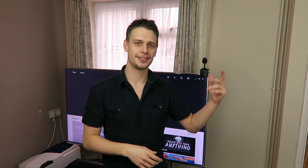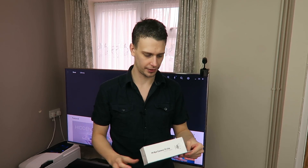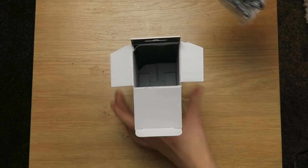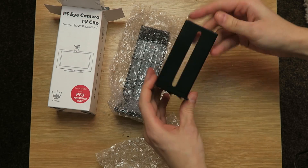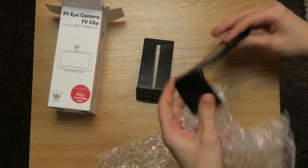If you weren't one of the seven people who purchased the PlayStation Move back in the day, that's okay. They can still be had on Amazon for pretty much next to nothing. I picked this one up for around $3.99. So any third-party PlayStation Move TV clip mount should do the trick.